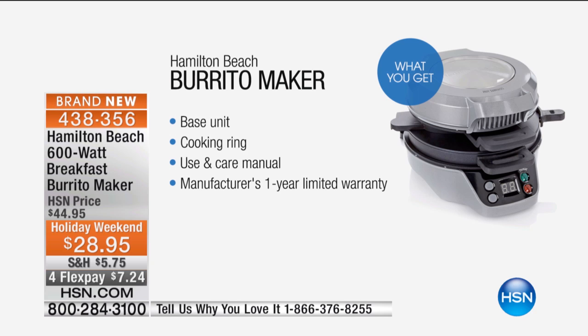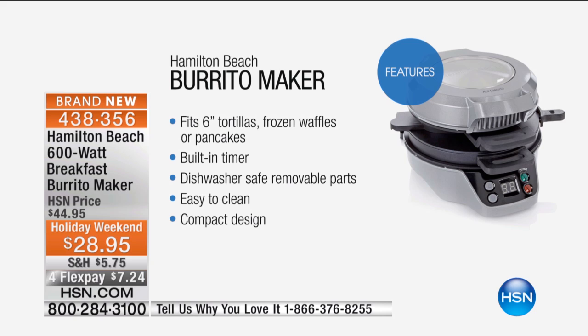Holiday weekend price of $28.95, and yes, those four flex payments kick in here at $7.24. It fits six-inch tortillas, frozen waffles or pancakes. It has a built-in timer, dishwasher-safe removable parts, easy to clean, and a compact design.